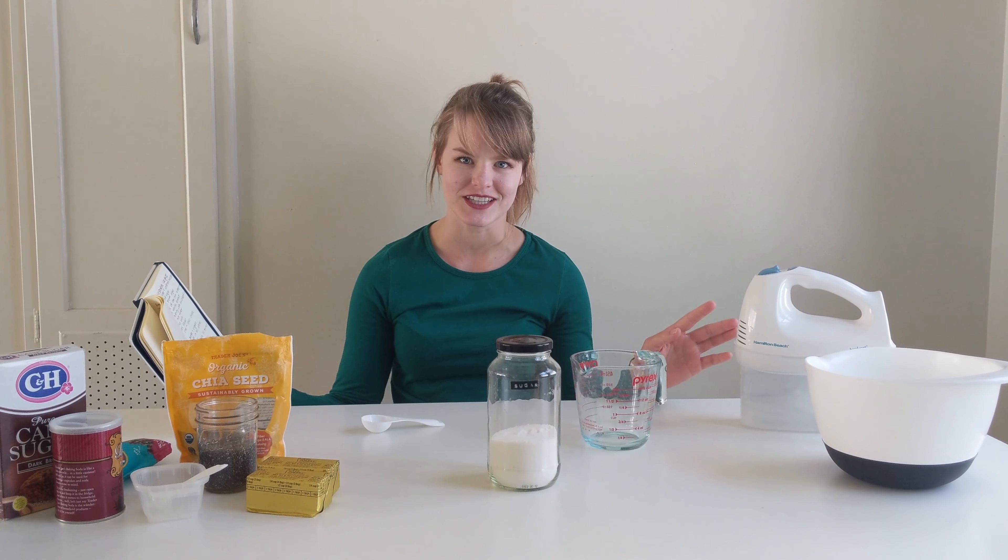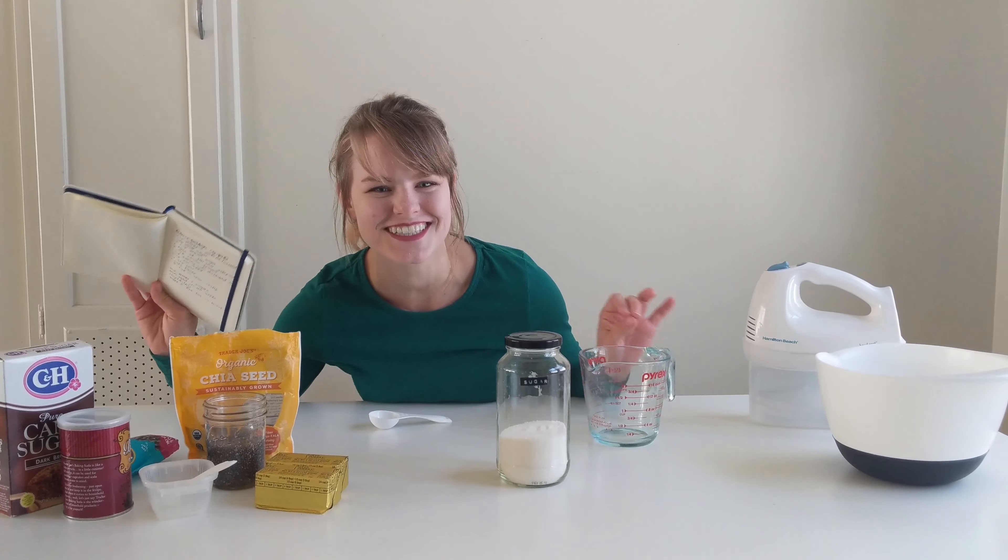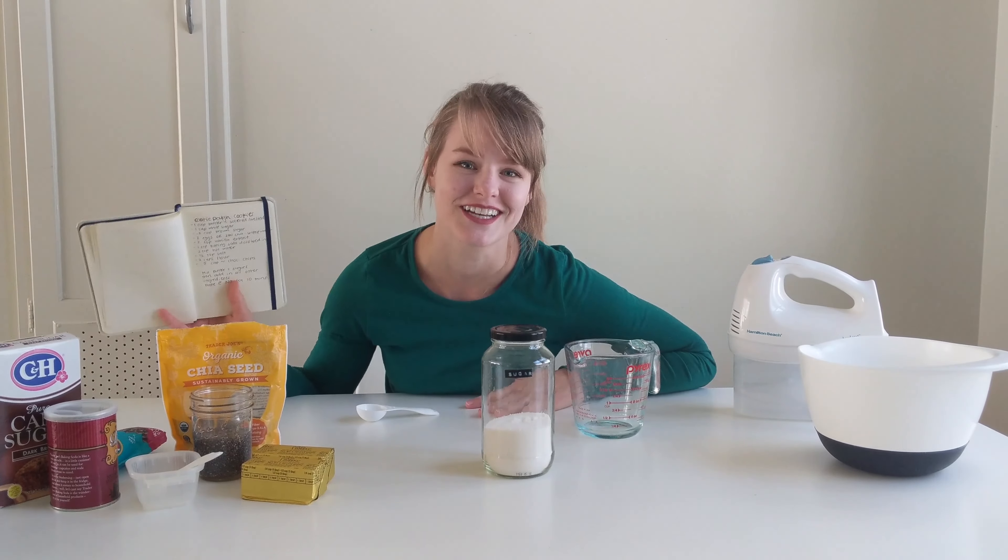My favorite cookie dough cookie — that's what I named it, okay, because it tastes like cookie dough. Whatever, okay, that's besides the point.